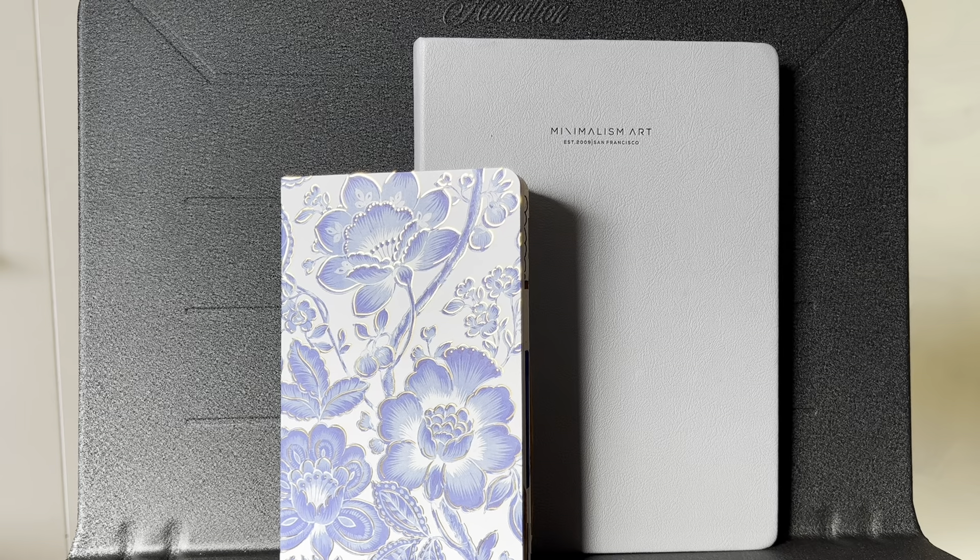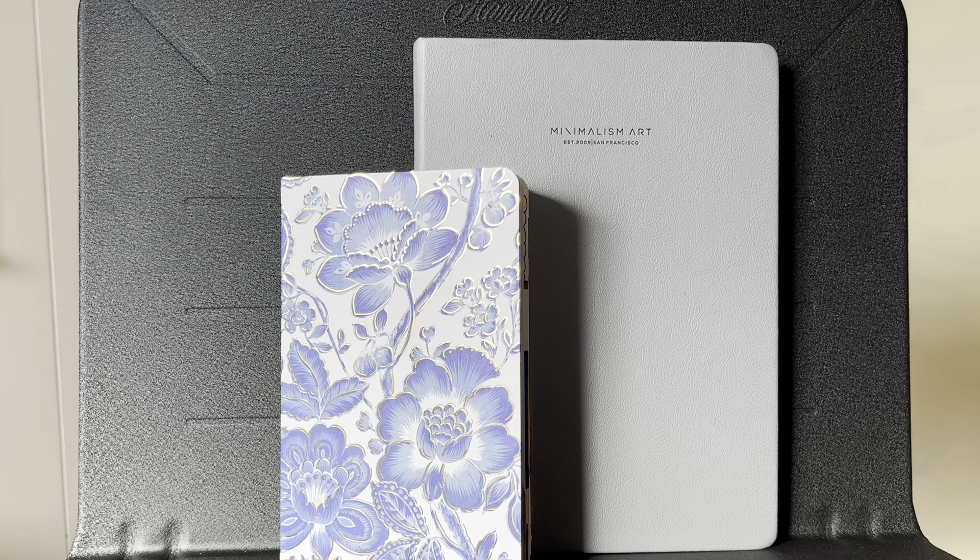Hi, welcome back to my channel, Beautiful Minutia. If you're new here, my name is Tiffany. And today I am going to be sharing with you my reading journal for 2024 and reviewing my journal from 2023.